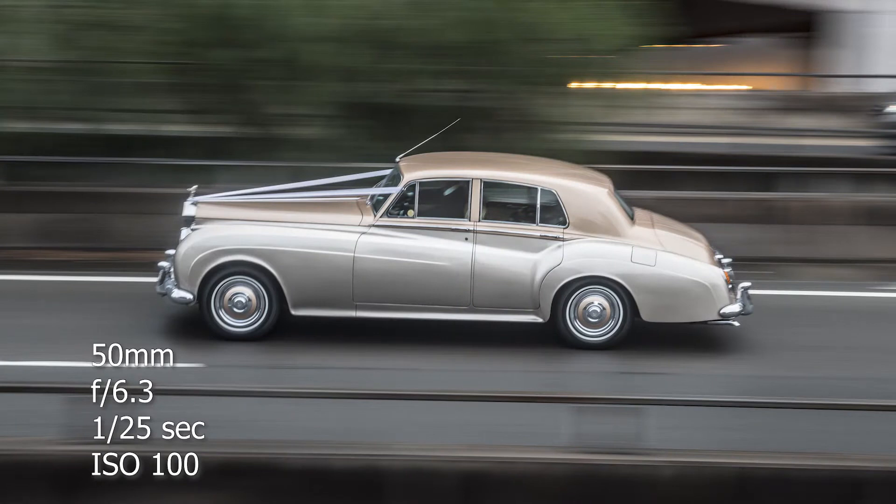This photo here was taken at 1/25. The way you can take this shot yourself is to find a good vantage point where you can see cars coming, aim your camera at a car and follow it, and when that car hits the 90-degree mark — completely side-on to you — click the shutter button. If you've tracked the car well, the car should be sharp and in focus with the rest of the background blurred out.